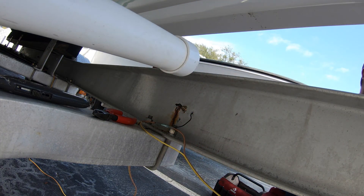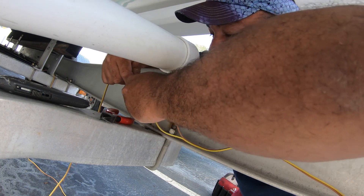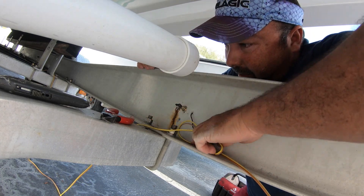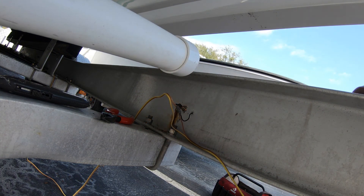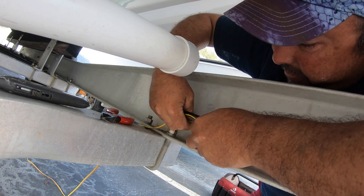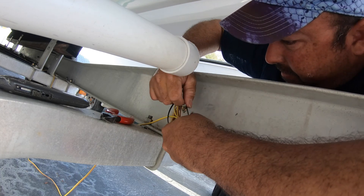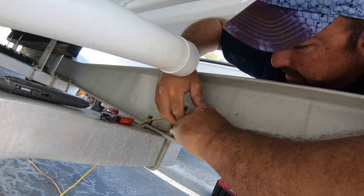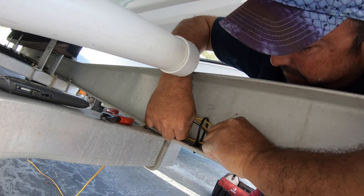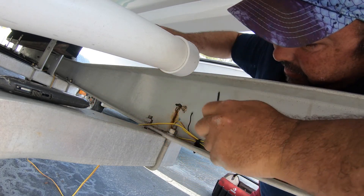Perfect connection. I do have extra slack on here, so I'm just going to roll it up just a little bit. We have our zip tie here — I'm going to pull a little bit of slack, zip tie it on, and put it in a little hole here on this trailer. There you have it.